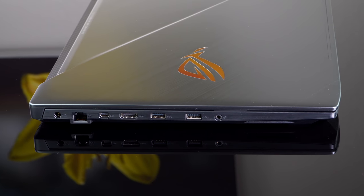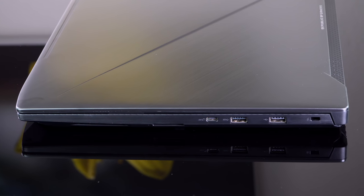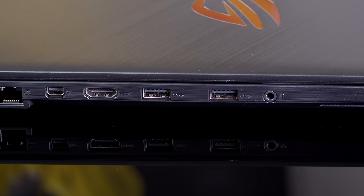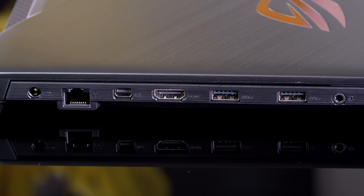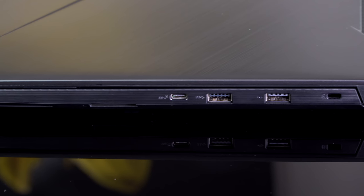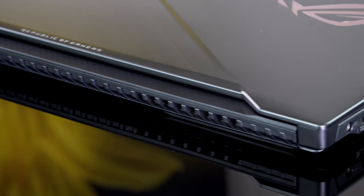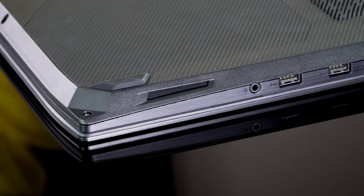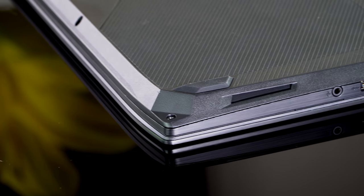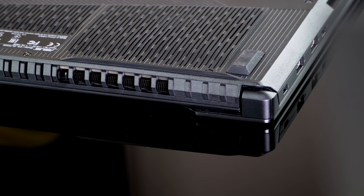In this price range, you're not going to get Thunderbolt 3, but you do get USB-C Gen 1. You also get a collection of USB-A ports — three USB-A 3.1 ports and one USB 2.0 port. There's a headphone jack, an SD card slot, an HDMI 1.4 port — not 2.0 — and a mini DisplayPort. The DisplayPort makes it easier to plug in multiple monitors and supports faster refresh rates and higher resolutions.